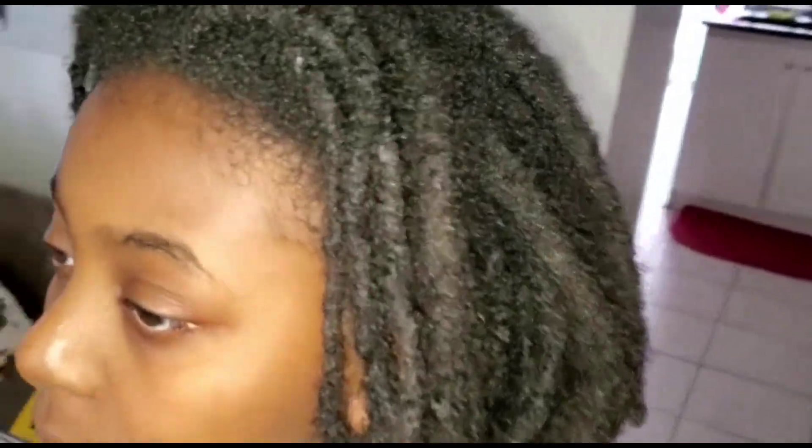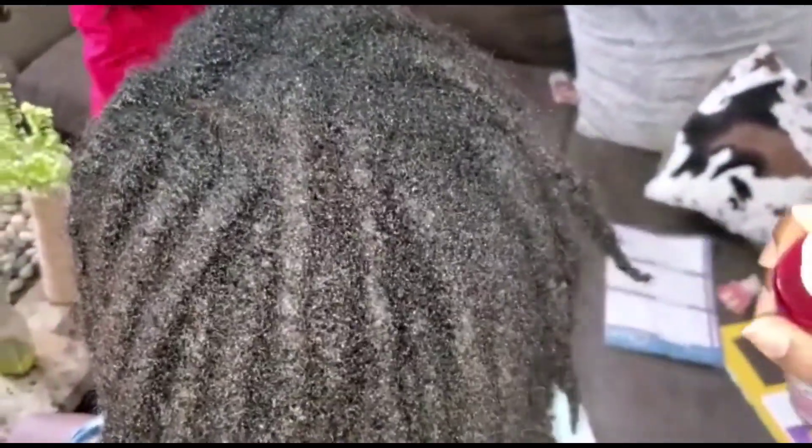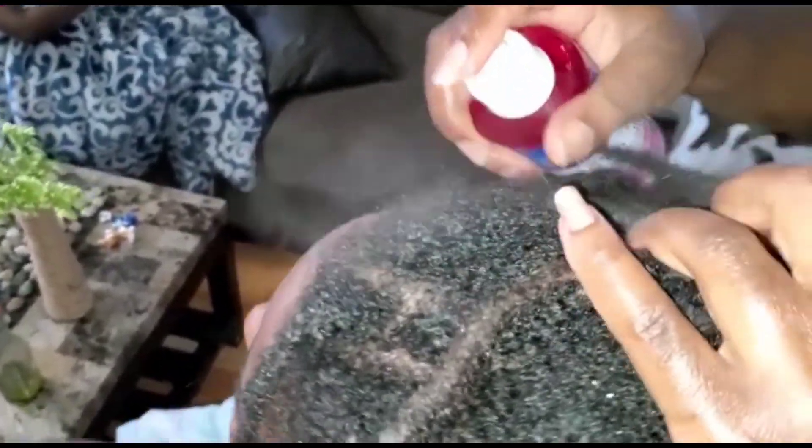I want to let you guys know that in Ayurveda, hair is considered a byproduct — an important byproduct — of the bone tissue, just as the nails and teeth are. They're all made up of interconnected tissues. The main focus for the hair is that it is linked to the nervous system and our gut health. If the health of any of those tissues is deteriorating, our hair is likely to be affected.